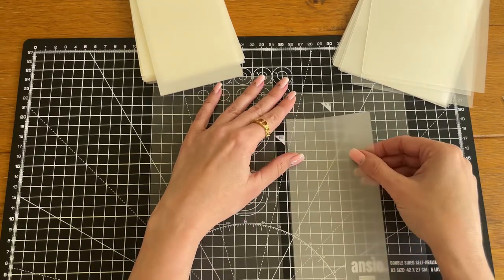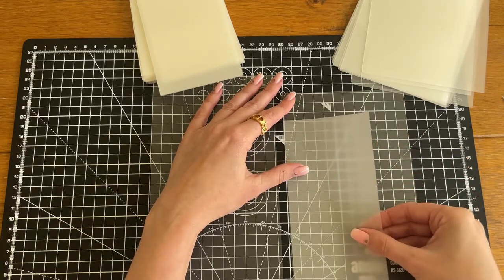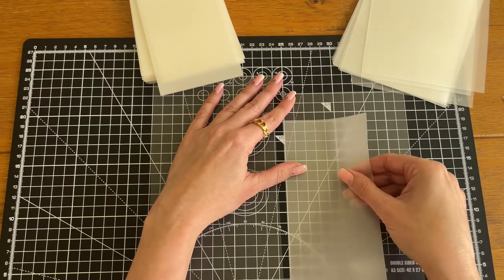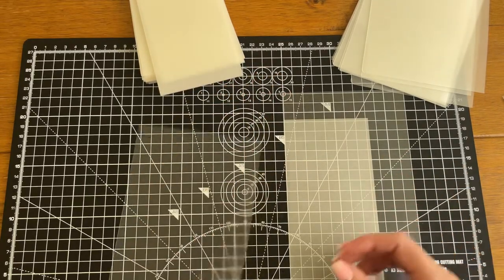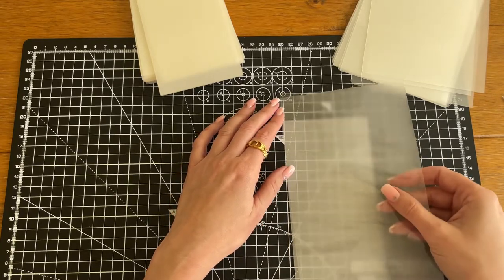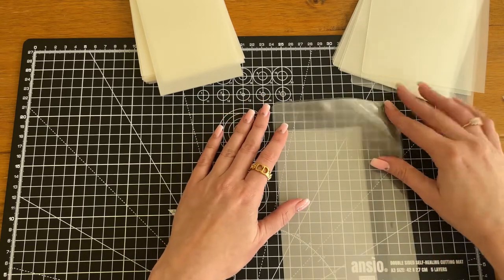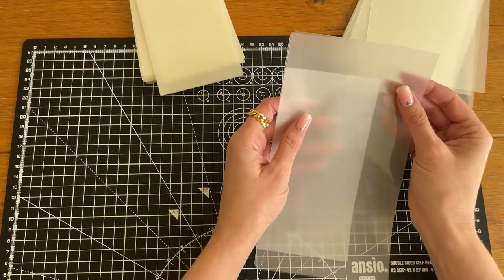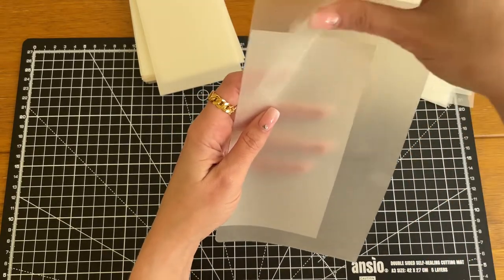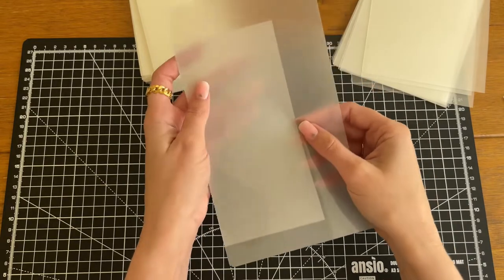You could cut the edge off but it saves a bit of a job later on, so just try and line it up as best you can. Be careful when putting these in the laminator because it really prefers closed edges. Just make sure this is as closed as possible when it goes through — otherwise you will ruin laminators, which I've learned.